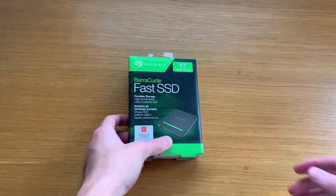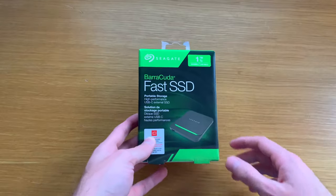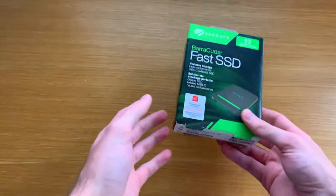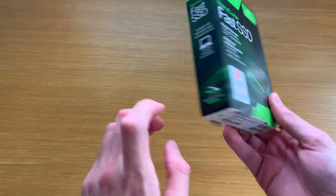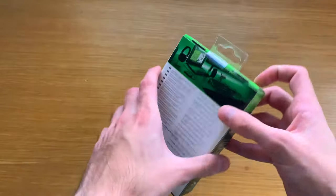This is their high-performance USB-C external SSD, which comes in 500GB, 1TB, and 2TB. It comes exFAT formatted so it's ready for Mac and PC right out of the box. The first thing you notice is an Adobe Creative Cloud two-month membership included, which Seagate is doing with most of their drives now as a little add-on.